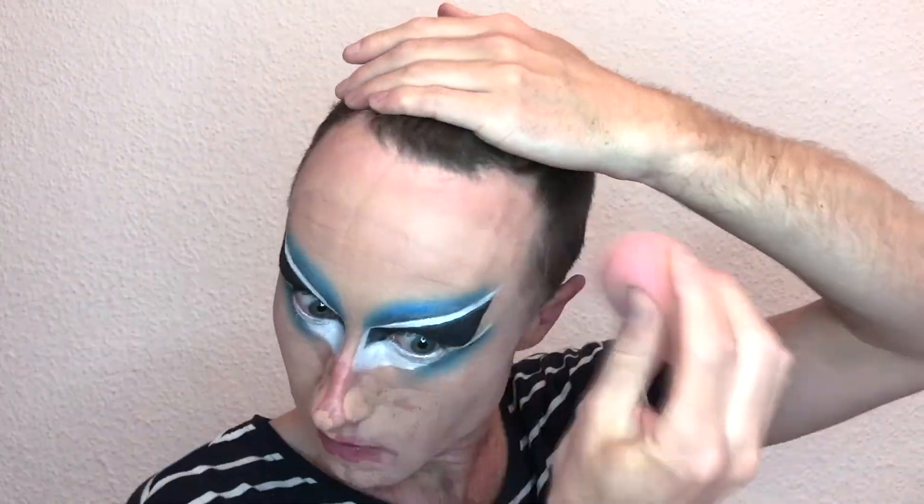So now that I've done the eyes, I'm going to move on to the foundation. I'll start by swiping on my neutral foundation colour, just putting it all over. I'll make my sponge slightly wet and then blend that all in. Once that's pretty even, I'll take my highlight colour. The spots that I'm highlighting are a bit more limited than usual since the eye makeup takes up so much space.